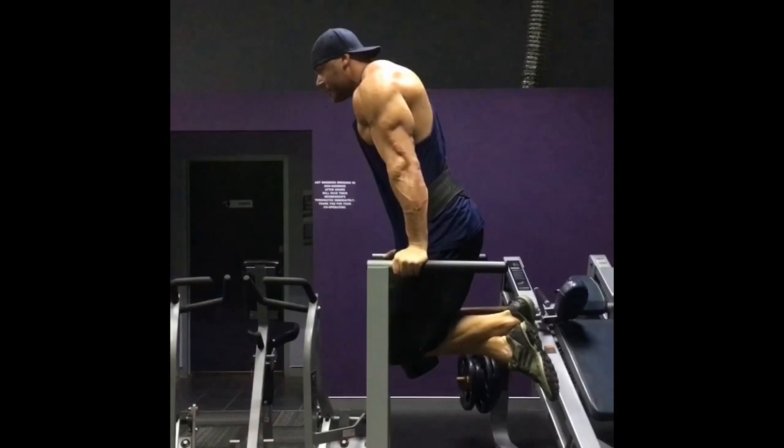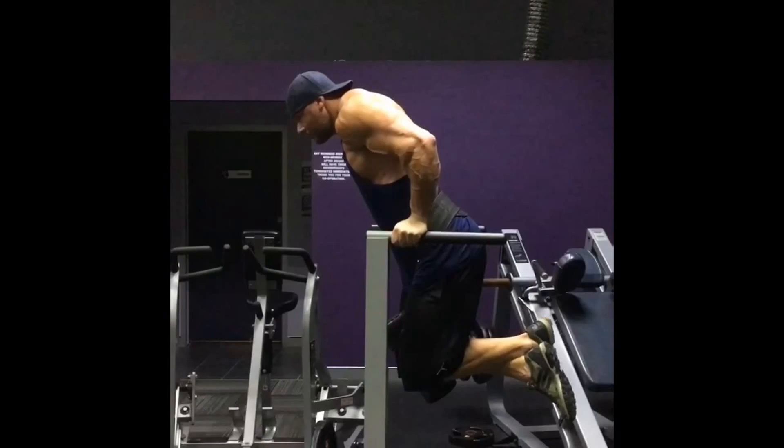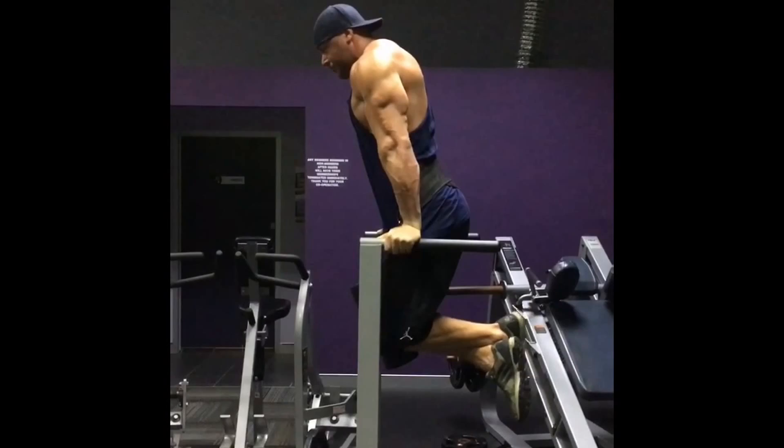Day 2 morning session: Tom did dumbbell press with 150-pound dumbbells for 10 sets of eight reps each, using a five second negative. Next, dips with a five second negative and 110 pounds added over body weight for five sets of five. Then chain incline flies at 100 pounds for three sets of 12, and on the last set he did an AMRAP and hit 15.